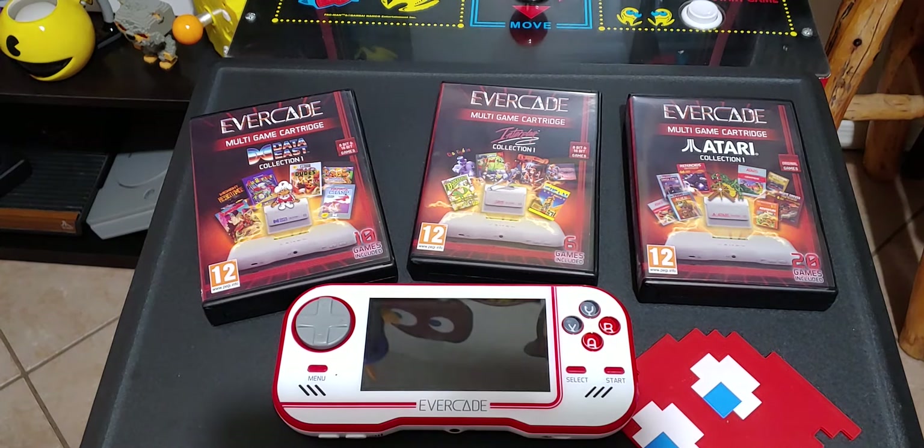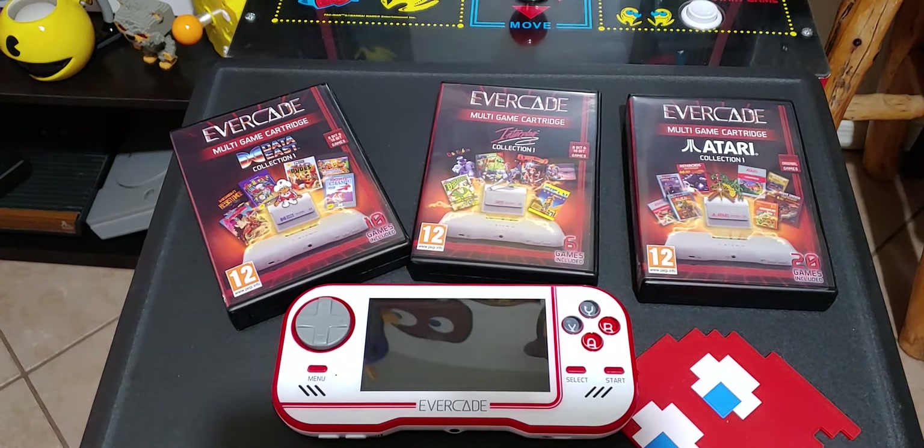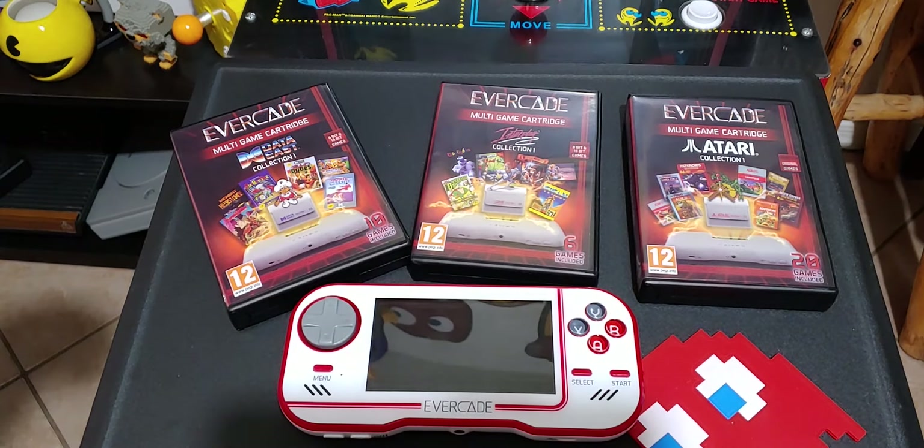I'm planning on picking up more cartridges — they've got the Pico collection, Worms collection coming out, and I'm very excited about the indie collection where my boy John Rue's game Quest Rest is going to be on the cartridge. That's super cool. So that is the Evercade Retro Gaming Console — available on Amazon and their official website. Let me know in the comments if you have one, what games you've got, what I should check out. Hit me up on Twitter and Instagram — handles are in the description. We'll catch you guys on the next one. Peace and hair grease. Bye!